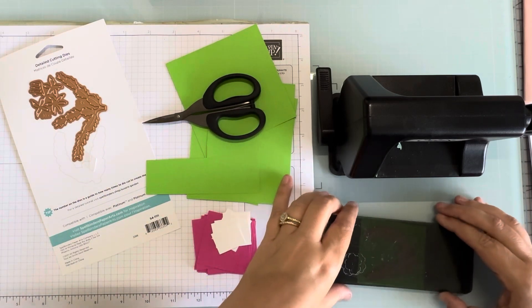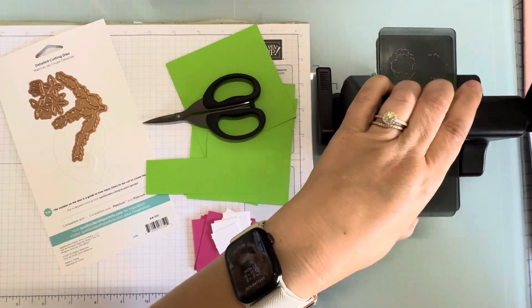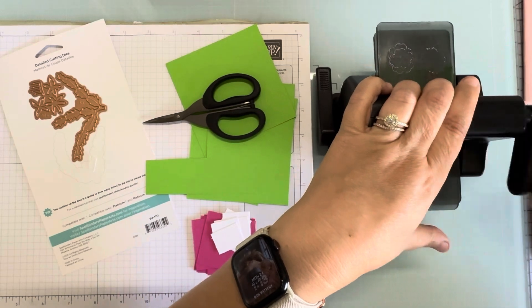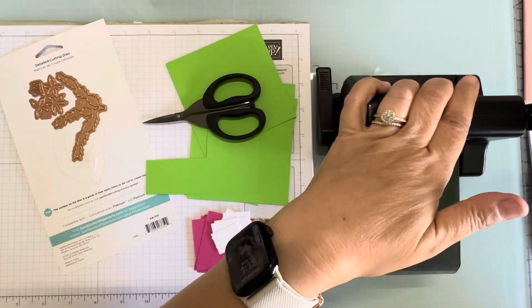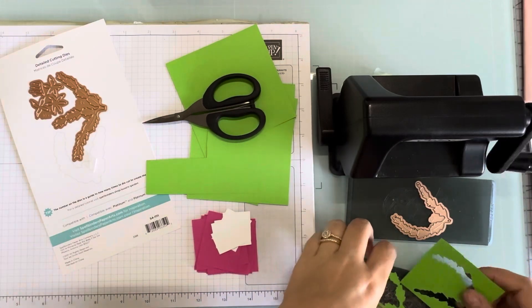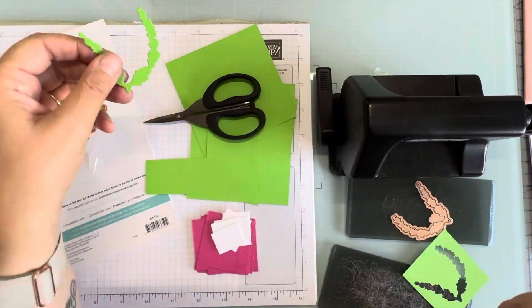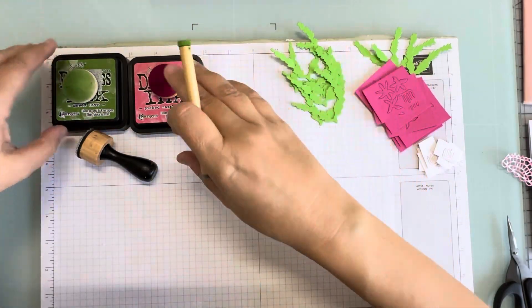Give it a pass through and there's what we have. I'll cut the rest of these out and I'll be back. For our leaves we've got some Mowed Lawn.